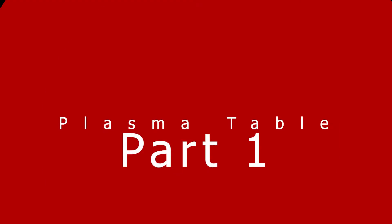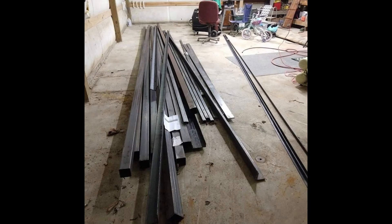Hello everybody, welcome to my plasma table build — this has been a pretty fun thing. Here's the way I bought everything: basically bought a bunch of sticks of steel, had it all delivered to the property, brought it in, laid it out on the floor, and started cutting up a lot of it. Some I bought extra on accident, some was a mistake because it's not perfect.